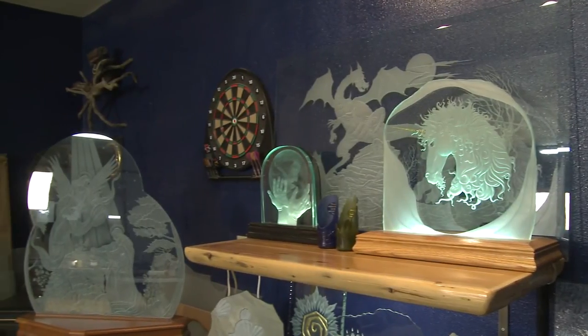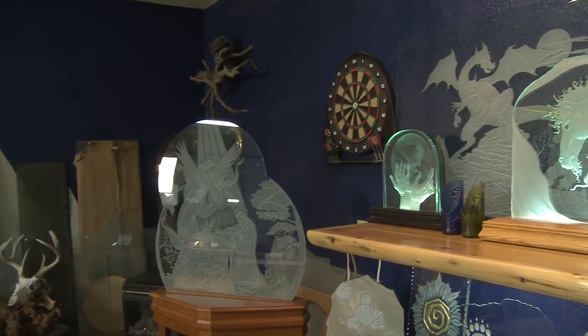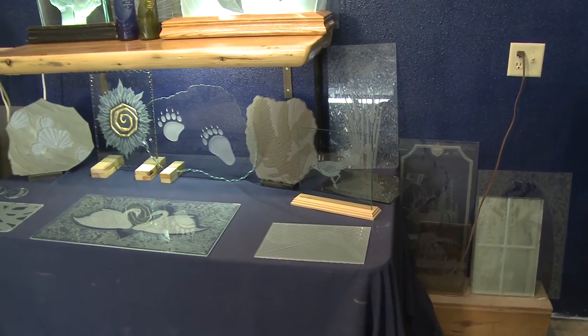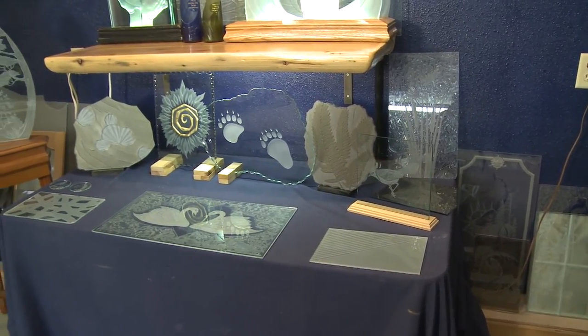I'm Paul Jensen and my business is imagery in glass. I focus on etched and carved glass. Etching can be any way to abrade the glass — a Dremel tool, a diamond tool, laser. In my case it's all sandblasting. The sandblaster is both a carving tool and a shading tool, so I'm able to achieve a lot of results with one tool.